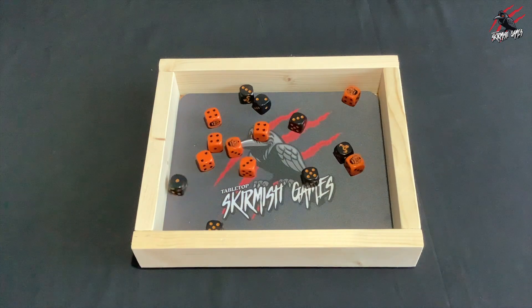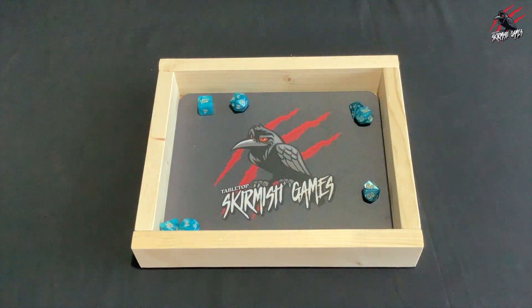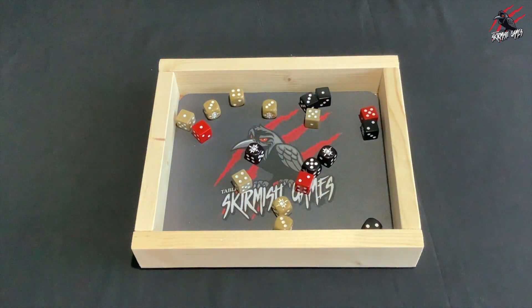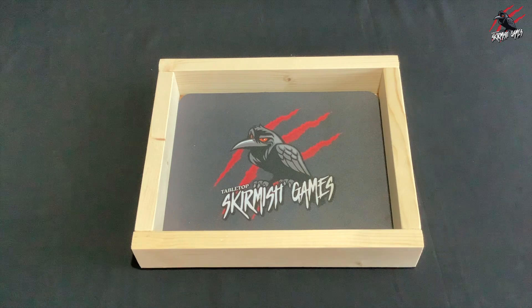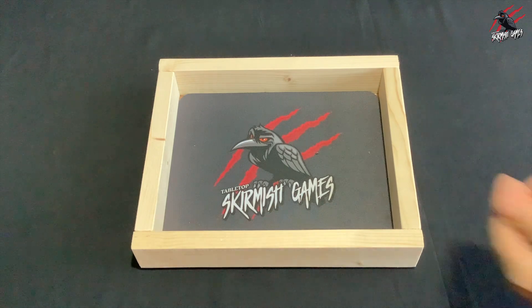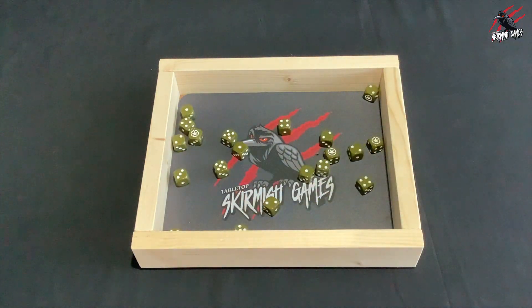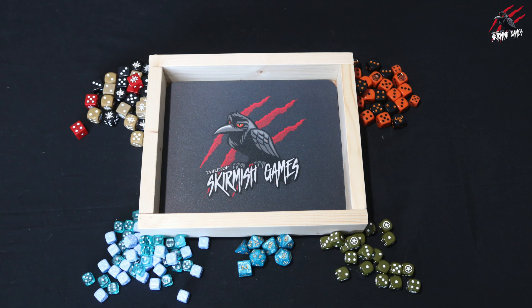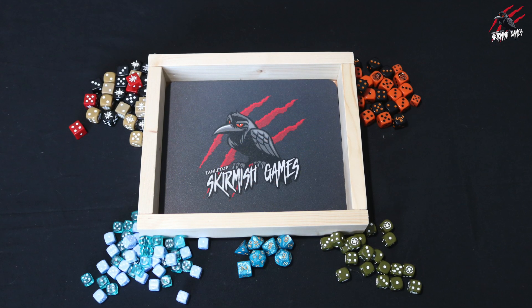Let's try with the 16mm dice first - that definitely works with those chunky dice. Some polyhedral dice - that works as well. More 16mm, some War Cry ones, and then some smaller 12mm ones - you can get loads in there. And then the 14mm dice work perfectly too, so really happy with this and now I'll be ready to do some serious dice rolling for the battle reports.